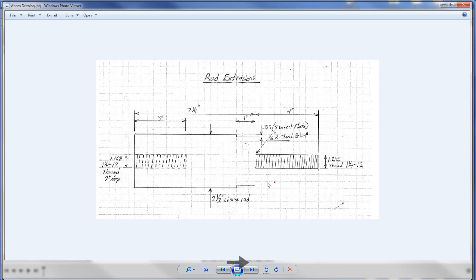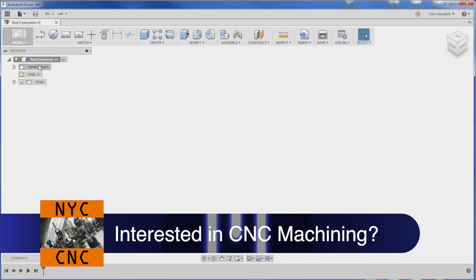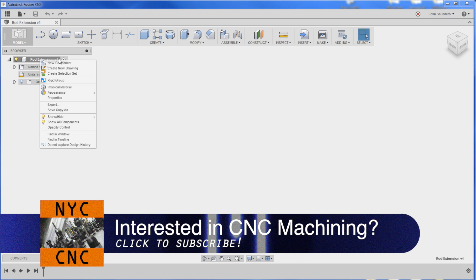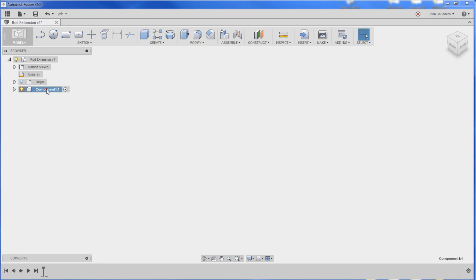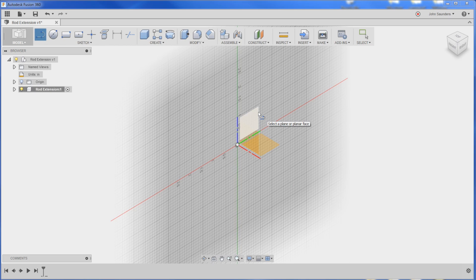For example in the photos here: this shaft is a component, the blue nut would be a component, the blue plate would be a component - everything's individual components. You create a component by right-clicking here, new component. We'll call it rod extension as well. Start the sketch by hitting L on your keyboard, and I'm going to sketch on this plane because that's in line with the Z axis - the blue axis. If we did make this on our lathe, that's how I would want to model it.